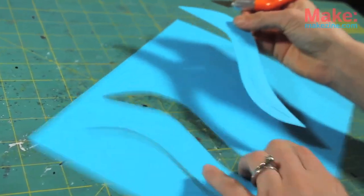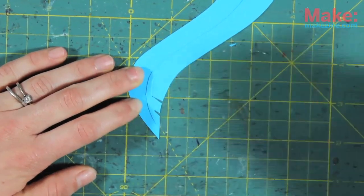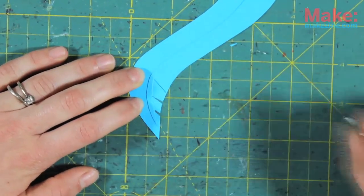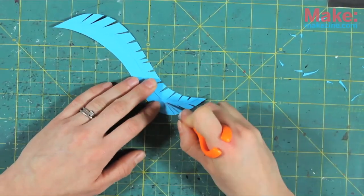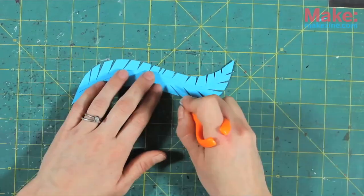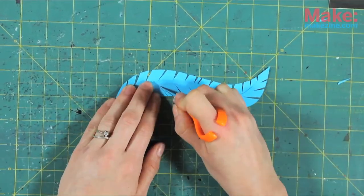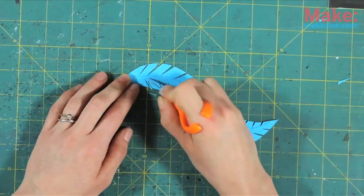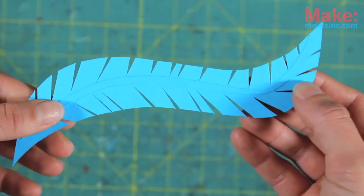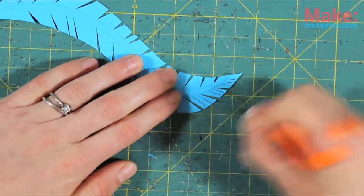Starting from the top of the S, cut diagonal notches all the way down both sides of the spine. Now cut little slits all the way down both sides, and you have yourself a feather.